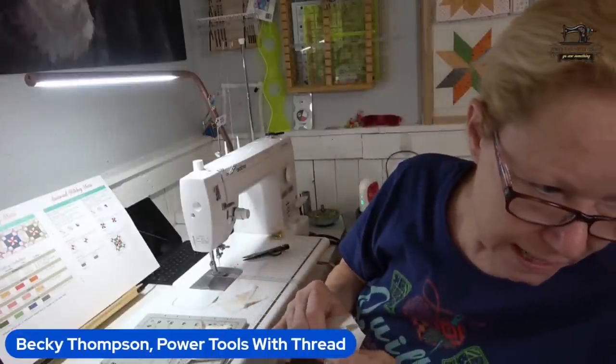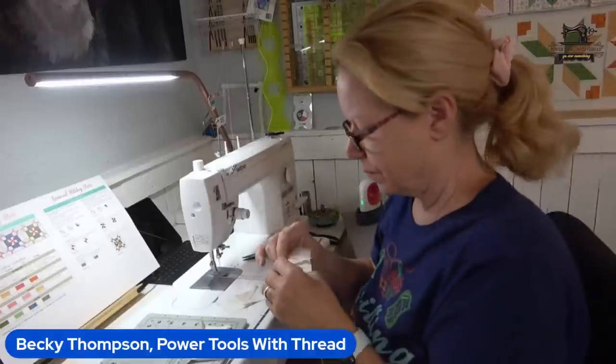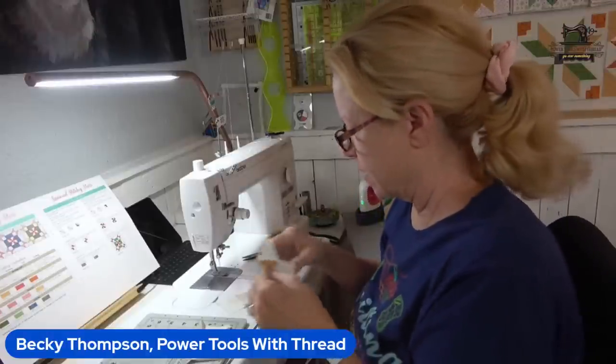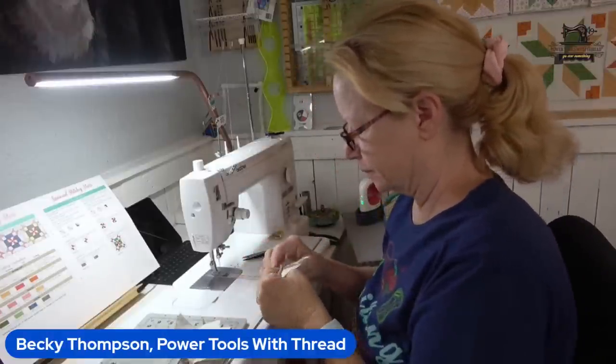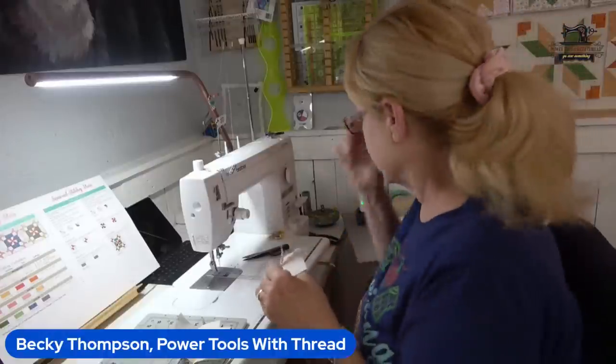Candice just signed up for Sew and Sail 14 — we're going to have a good time! You will love that. You can hang out with me — we'll have fun.